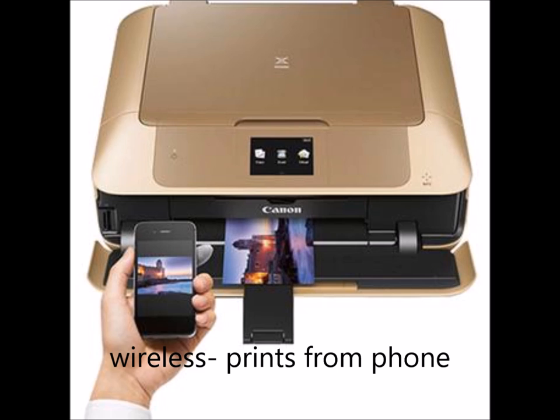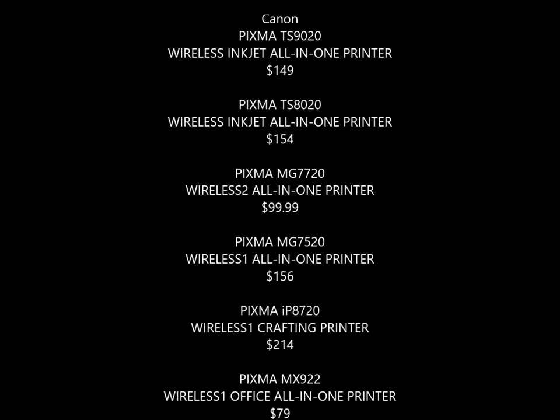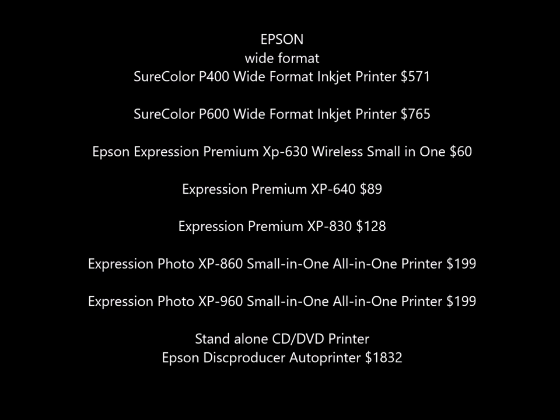If you use the link, they give me a few pennies. If that bothers you, you don't have to do that — you can just use the name and search yourself. I'm just trying to help out, and it doesn't cost you a penny if you do it that way. But this here is a list of all the DVD and CD printers I could find.